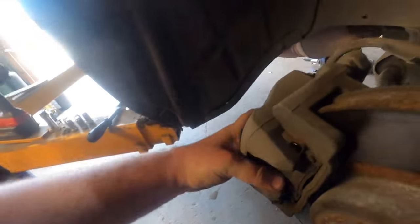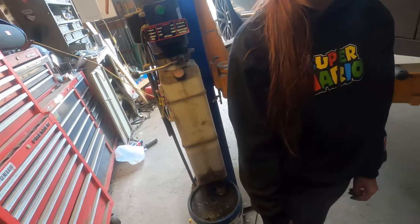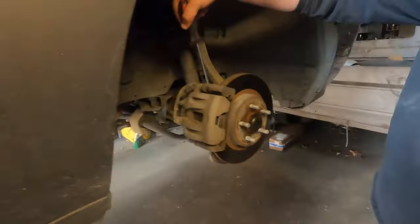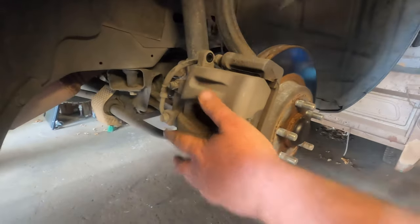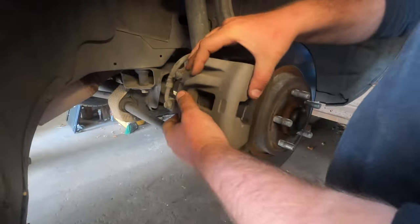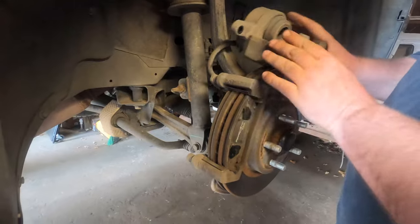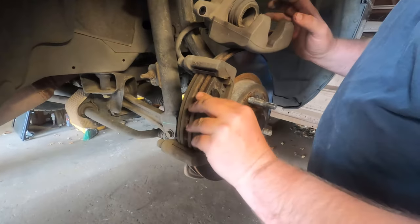Now this should wiggle off. You should be able to just pop this off. If it's sticking a little bit, you can take a flat head under here and just kind of pop it like that. Pull your caliper right off and just set it up here for now.